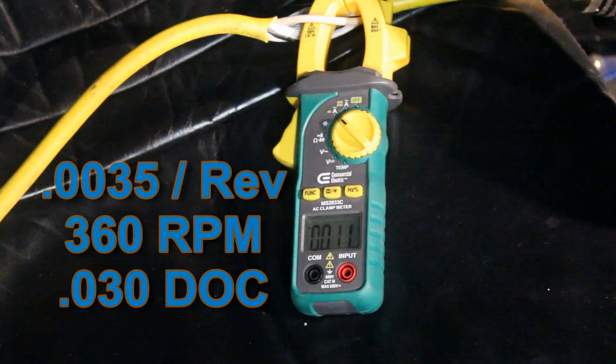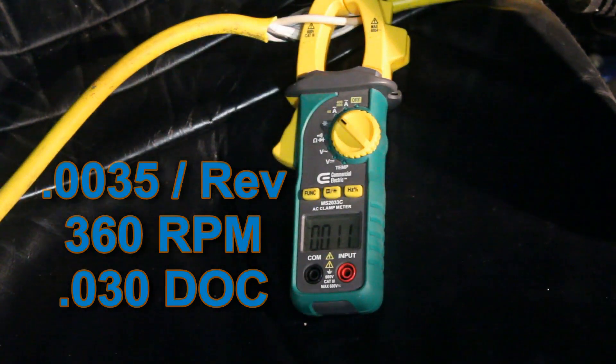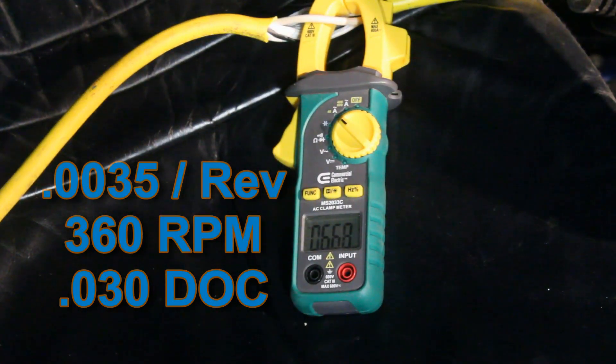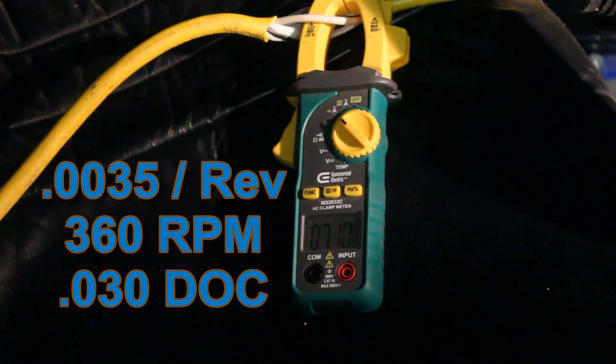All right, so I'm going to start with like 30 thou or so and see what it does. It's about seven amps.